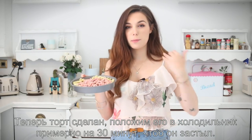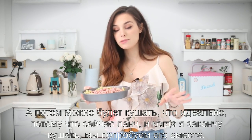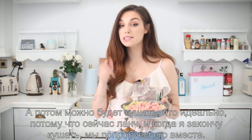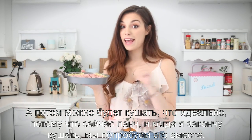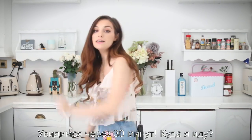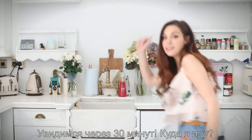We're going to put it in the fridge for about 30 minutes just so it all sticks together and hardens a bit. Then we're ready to eat it — which is perfect because it's actually lunchtime right now. By the time I'm done eating, we're going to taste it together. See you in 30 minutes!